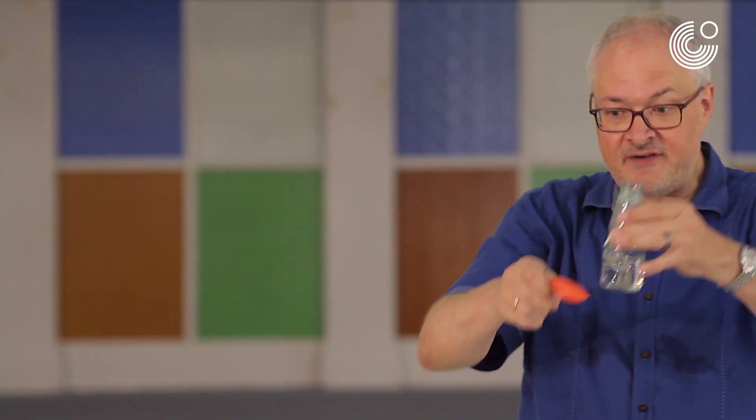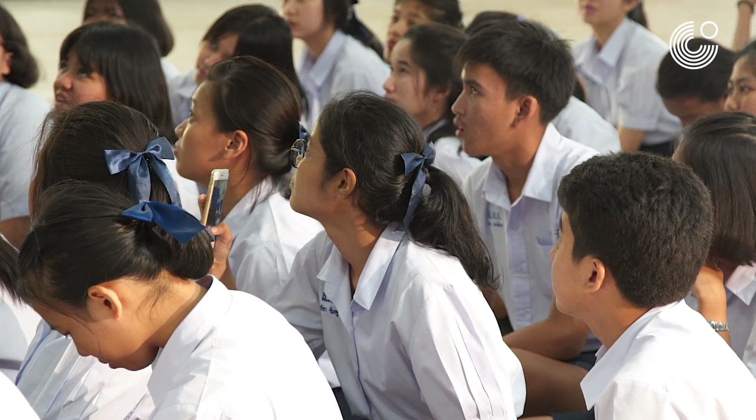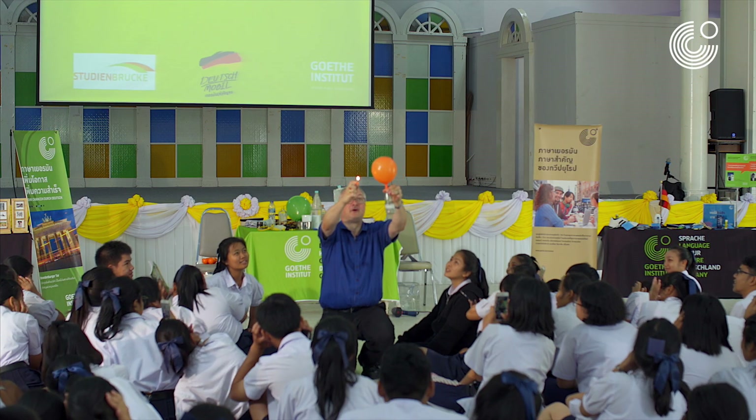Drop a pencil sharpener into vinegar. Never ever. It's a gas. And why is it called Ben gas? We will see and hear now. Three, two, one...